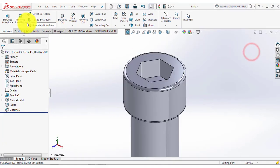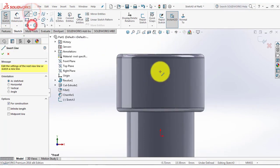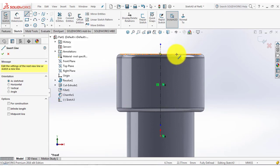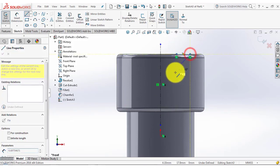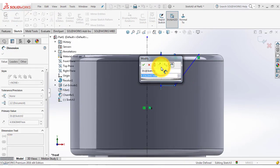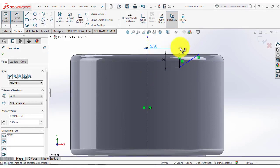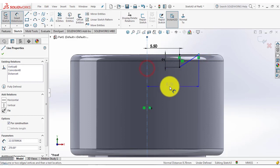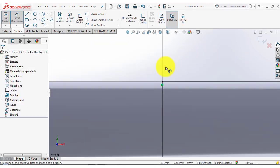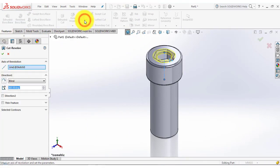Now go to the sketch and select the front plane, normal. First we will insert a centerline, and we will draw a sketch using the line. Then we will give dimensions using smart dimension: this vertical line is 2mm, distance of this line from this line is 5.5, and distance of this point from the centerline is 8.2mm. Make sure the sketch is a closed sketch, then exit the sketch. Go to the features and select the revolve cut feature, and OK.